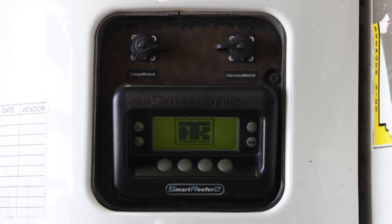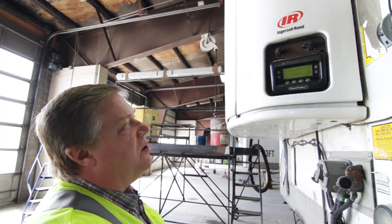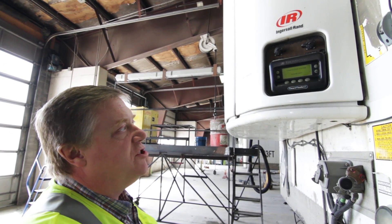You'll see the screen will come up and in this case this is a multi-temp trailer so it will show the three individual zones. If it was a single zone trailer it would just show one zone.